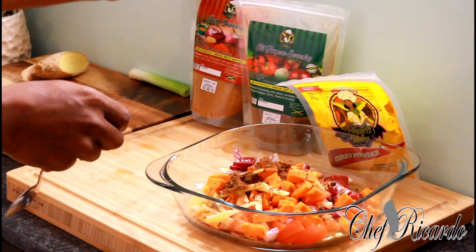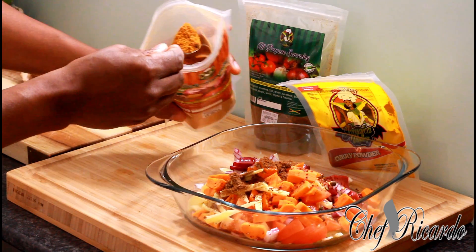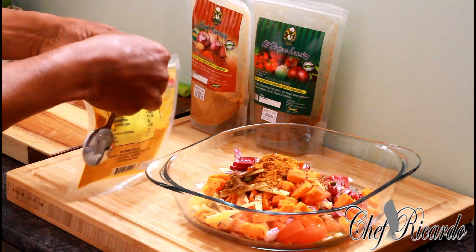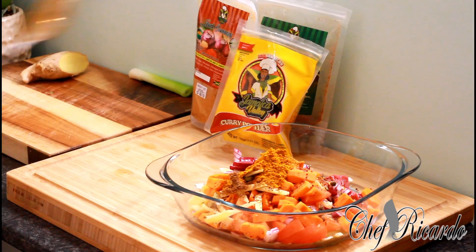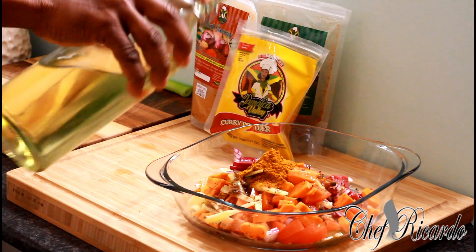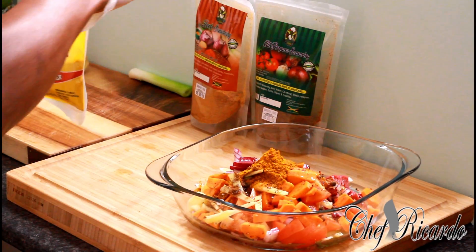Now I'm going to show you how to cook this lovely beef curry. Next is some jerk seasoning — I'm going to put in one and a half teaspoons of the jerk seasoning. Then this is what I'm talking about — the curry powder. I'm going to use two teaspoons of the curry powder. Also add a teaspoon of olive oil or vegetable oil. Make sure you've got gloves — it's very important when you're doing a dish like this.